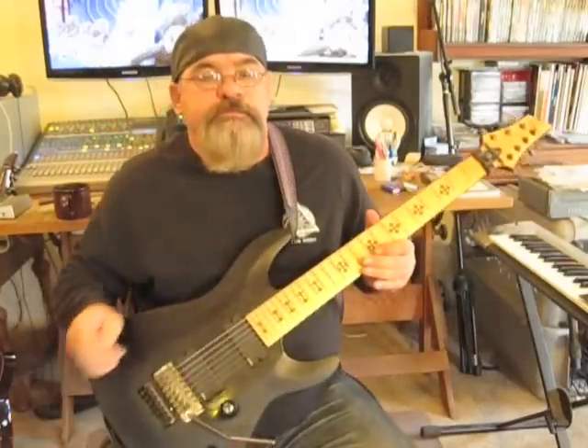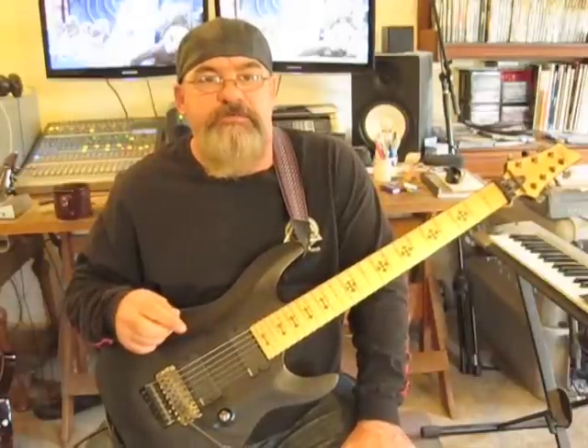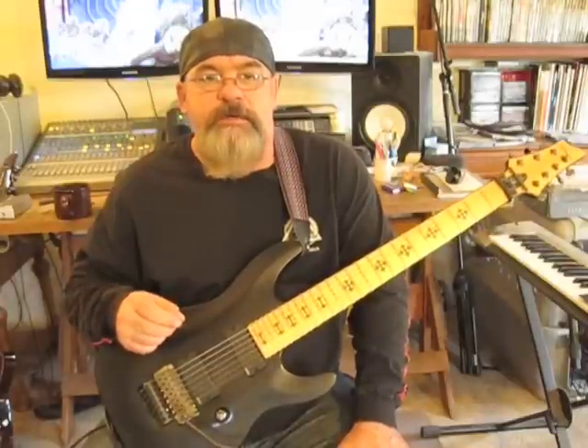Hey there, it's Eddie. I've been asked to try to lay out some blues stuff for you, and I came up with this lick. It's basically a pentatonic type style thing with blues notes added to it.